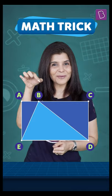Don't believe me? Let's see. And by the way, did you know if this is going to work for a square as well? Quickly leave me a comment and tell me.